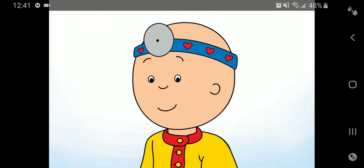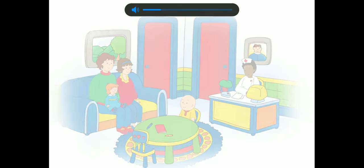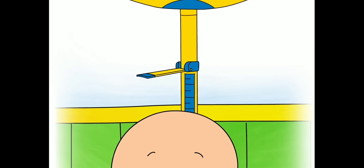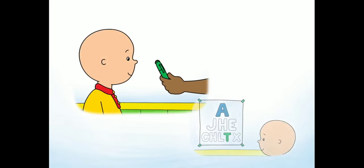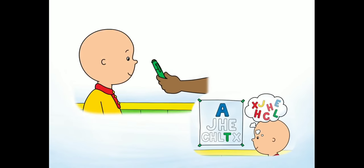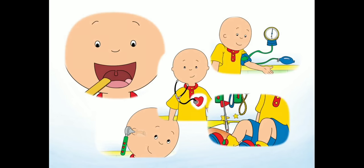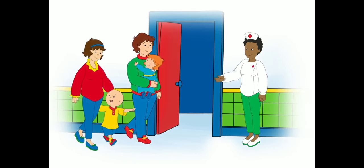Hi, I'm Caillou. Today I'm visiting the doctor for a checkup. Join me as we check my height and weight, test my vision, play with cool tools like the stethoscope, and have lots of fun. Are you ready? Let's go.